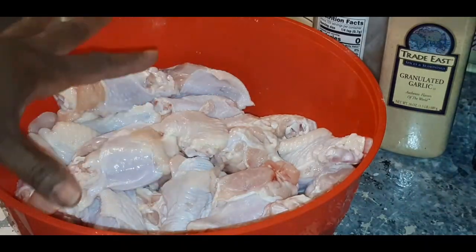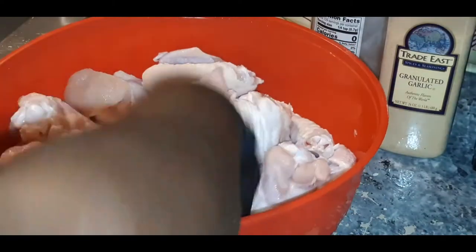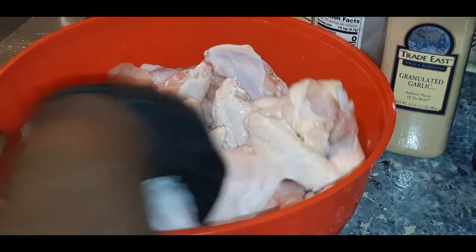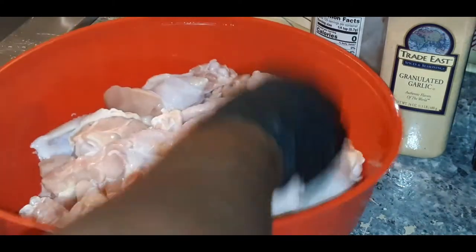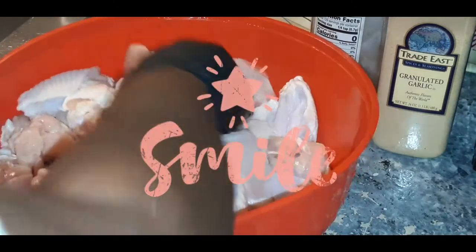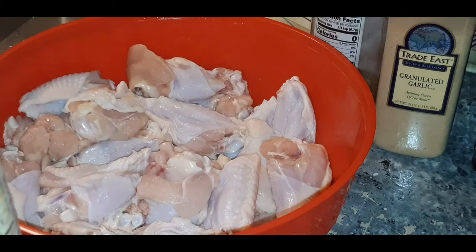Okay, YouTube fam. I already have my wings nice and washed here. What I'm about to do is take a paper towel and sop up some of this excess water, and try to get these wings a little dry, because they tend to fry better and come out more crispy when they're dry. Hope everyone is doing spectacular today. Thank you so much for tuning in. If you are not subscribed, what are you waiting for? If you are subscribed, I really appreciate it. Don't forget to turn on your post notification bell so you can know each and every time I upload a video.